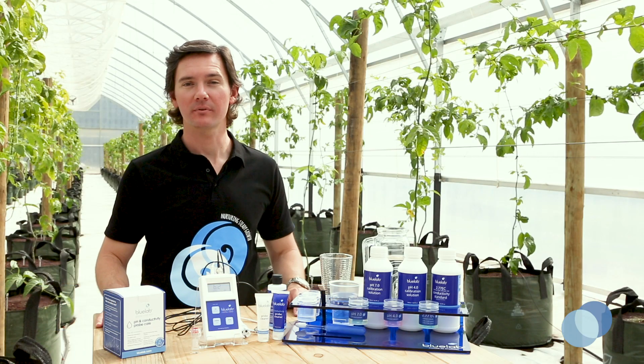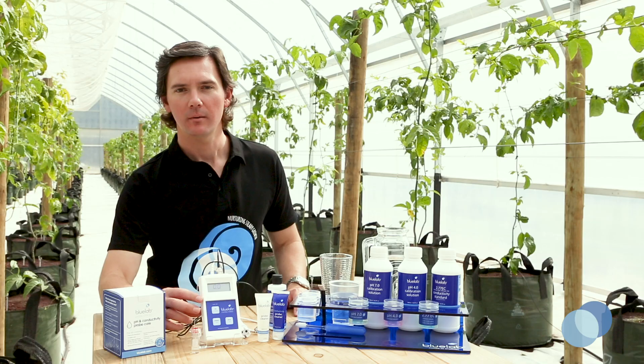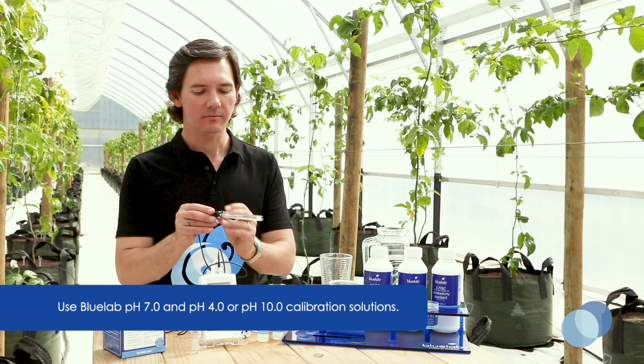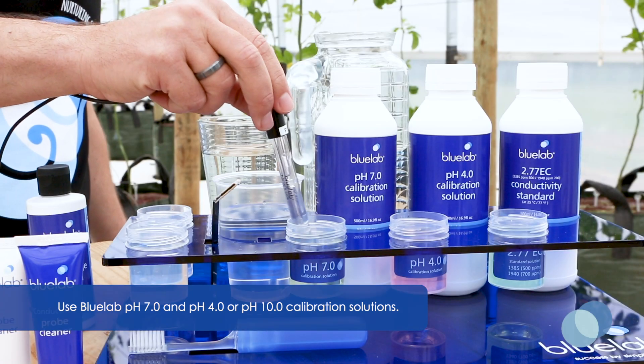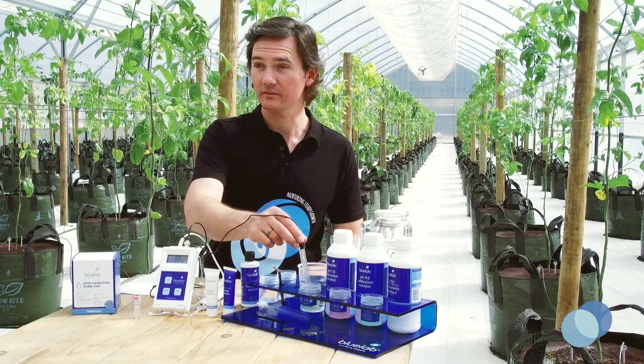Now we're ready to calibrate the pH probe. Press any button on the combo meter to turn it on. Press the pH button to make sure you're in pH mode. Take the pH probe and stick it in some fresh pH 7 calibration solution. Give it a good swirl to make sure you've got good contact between the probe glass and the solution.